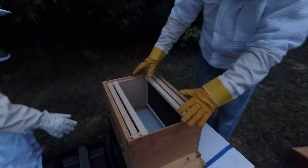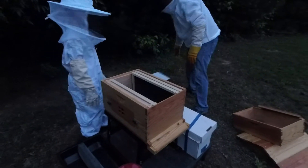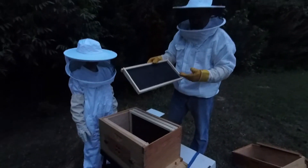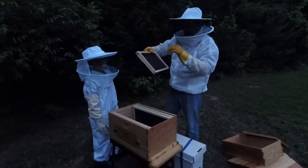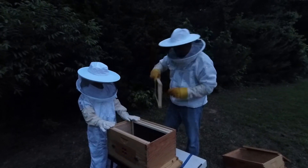We've got our eight-frame hive bottom board — it's a screen bottom board. We're going to take the screen out to keep the bees cool. We've got frames with black wax plastic foundation. The reason we use black is when the bees build this out with comb and the queen lays eggs in there, the black will help us see the little white eggs. They're like little rice flecks, and the black helps us see that.